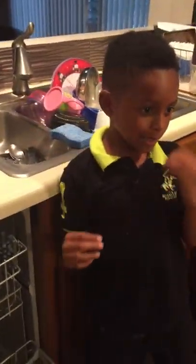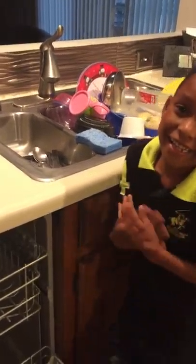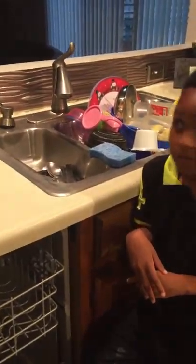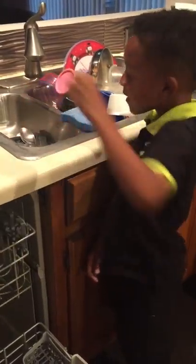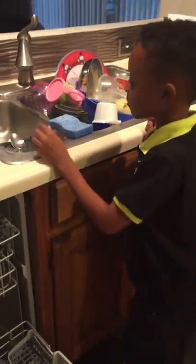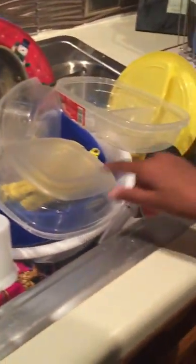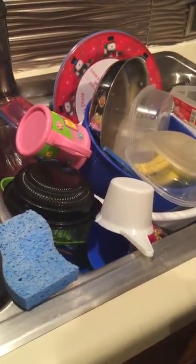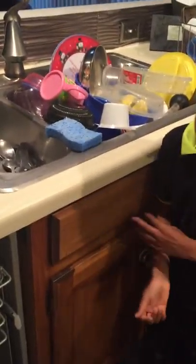You don't need soap if you have dishwashing liquid. The things we will be using to put in the dishwasher will be the utensils, the bowls, cups, and plates. We're going to put the pot in here after it's clean — that's why we have this scrubber.